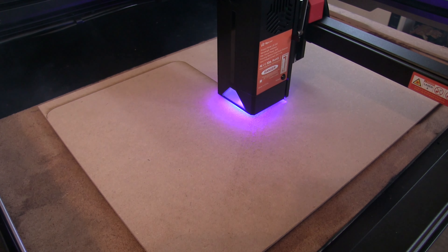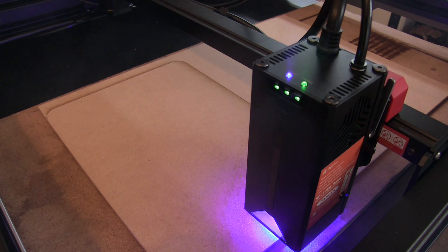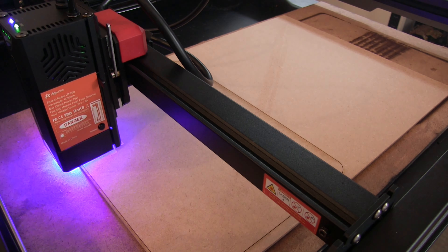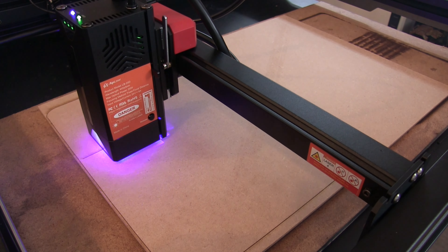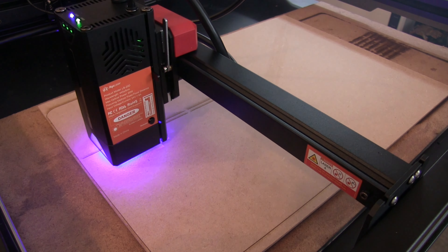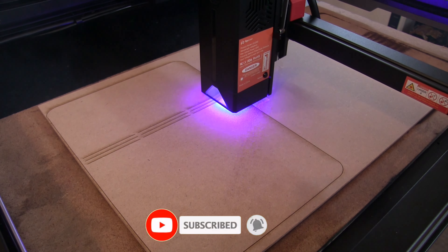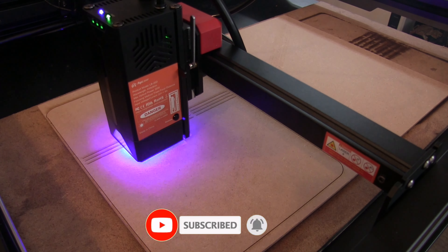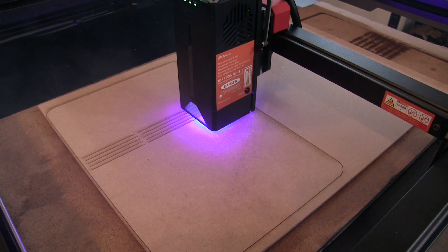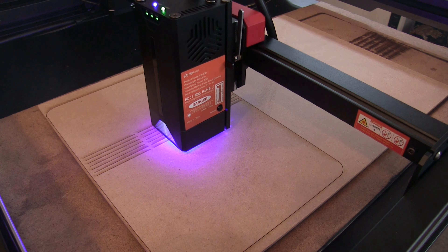So the software I use for this is Lightburn. Like a lot of things, I am a bit of a noob when it comes to this — I've only used it a few times. It's fairly simple, especially for cutting things out. As you can see, you just sort of put the shapes in and arrange them. So I've arranged these all to fit on one sheet of A3 MDF, which is pretty cool because it's only going to cost me like a pound or so to make each one of these. The important things are the speed and the power, although I do make a little bit of an error in this which I'll mention when I make it.